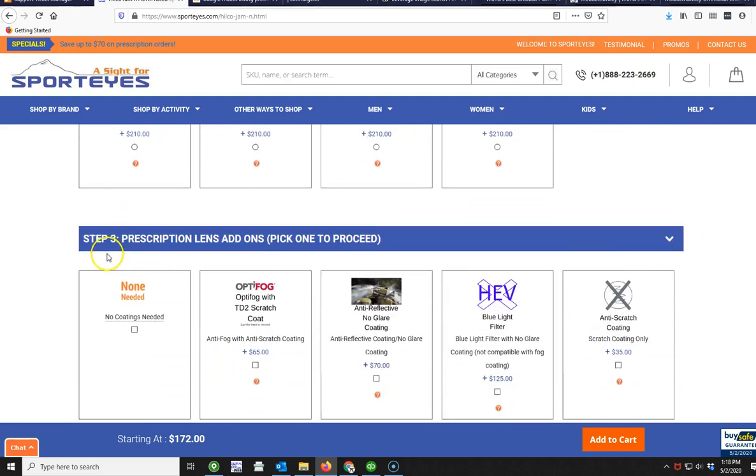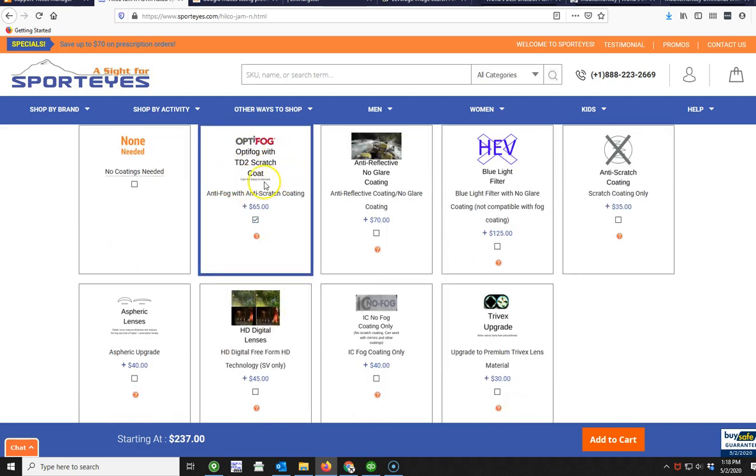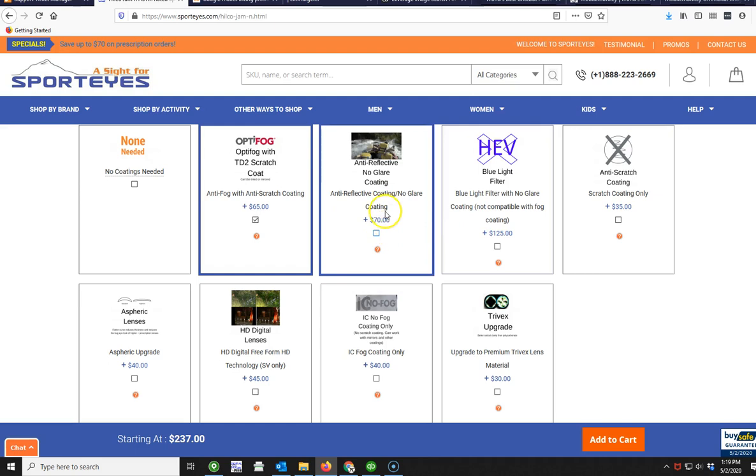This next section is optional: prescription lens add-ons. This is where you can add things like fog coatings, which is probably the most popular thing we do. We've got two brands: the Optifog, which includes a scratch coating and a two-year warranty on the scratch coating, or the basic fog coating only, which doesn't include the scratch coating. Note that the basic fog coating doesn't work with any other coatings other than anti-reflective, so if you want a mirror finish for instance, you'd have to go with the Optifog. Same thing if you want lined bifocals — the basic fog coating isn't made for lined bifocals, so you'd need to use the Optifog.